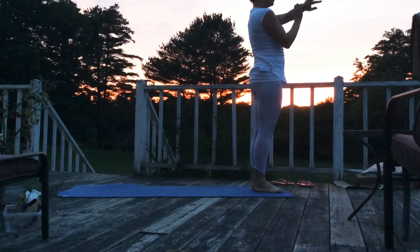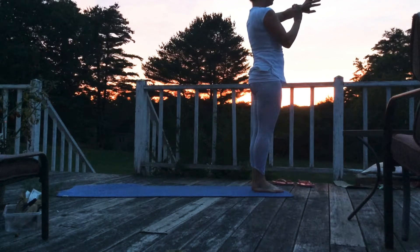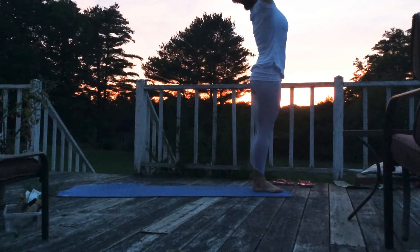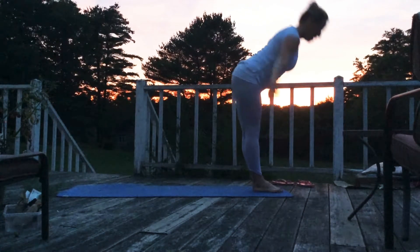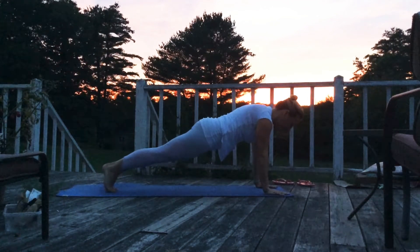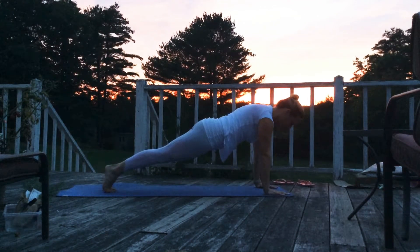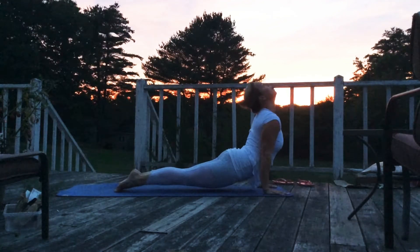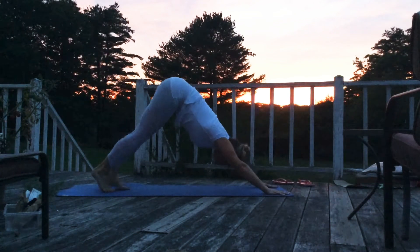So let's go ahead and get started. Go ahead and stand up. Sweep your arms up high and then go ahead and dive down and then hop to your plank. You can also step and walk out and then go ahead and lower yourself into upward dog. And then roll back into down dog.